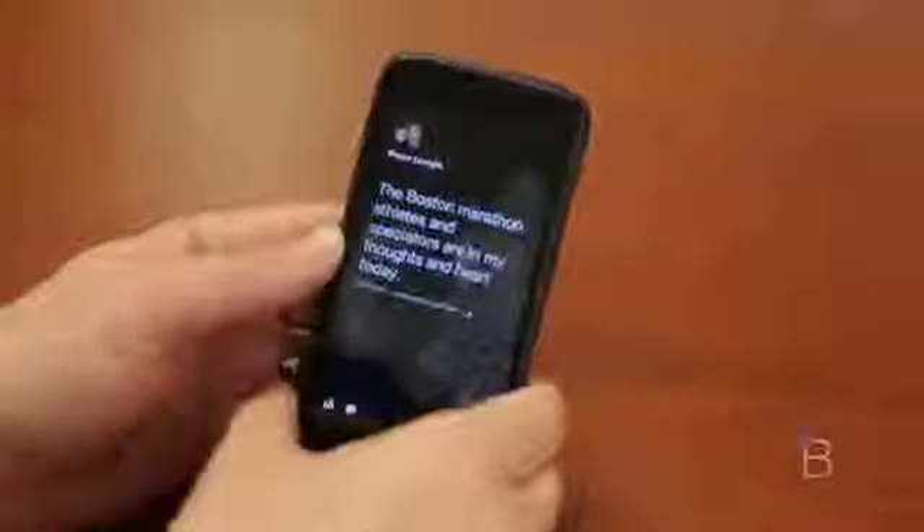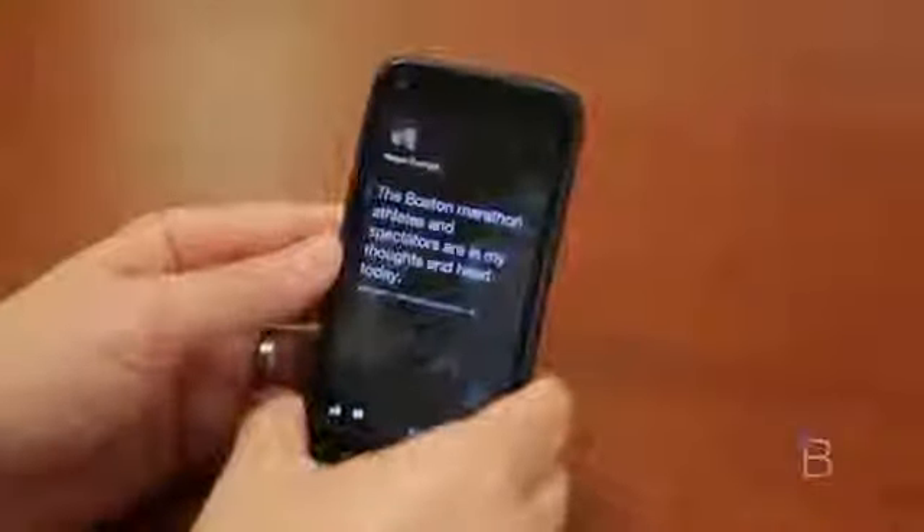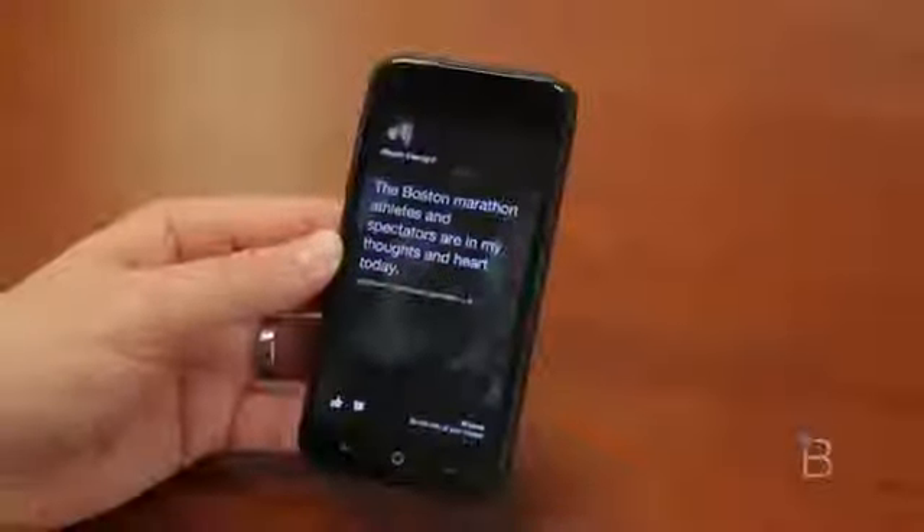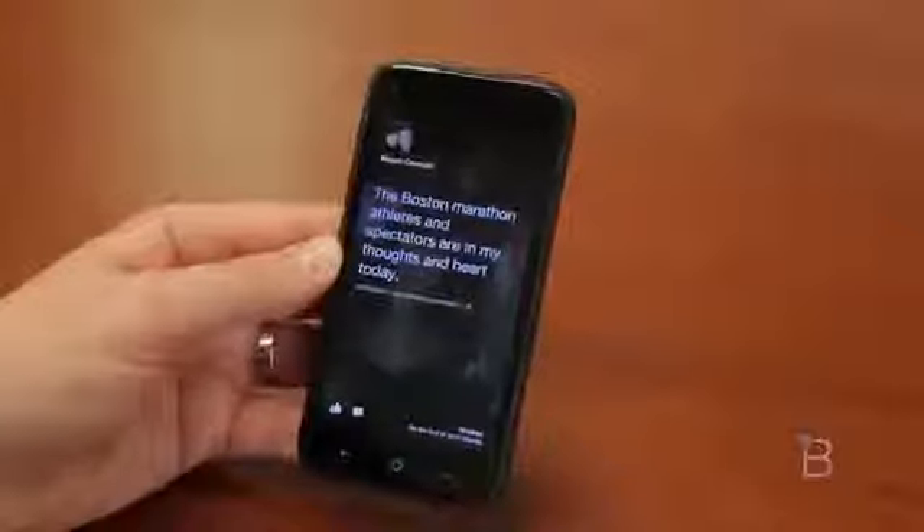I'd love to hear your thoughts — do you agree with my review of Facebook Home? Is a 5 too high, too low, or fair? Leave your comments down below and give the video a thumbs up. We most definitely appreciate it. I'm John Rangier from TechnoBuffalo — I'll see you next video.